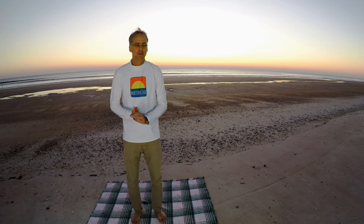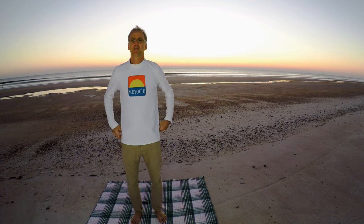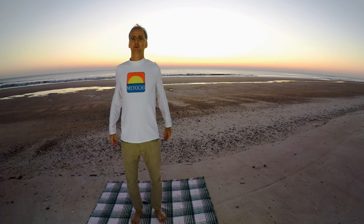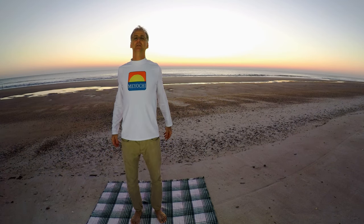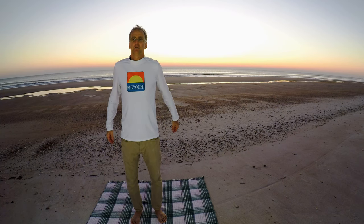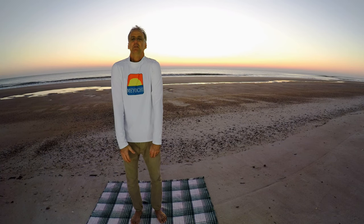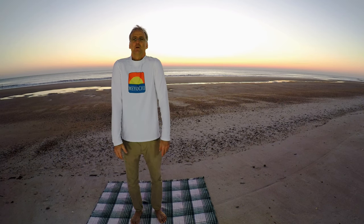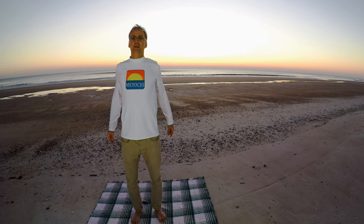Now we're going to do the shoulder rolls — one of my favorites. Just stand straight up and put your shoulders back like you're standing at attention. Roll them back like this. And now we're going to roll them forward like this. You're stretching the upper back muscles and trying to push your shoulders forward. Now roll them back like you're standing at attention.